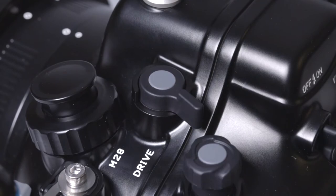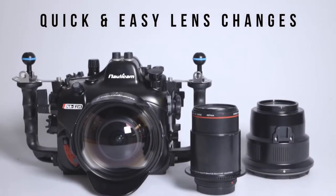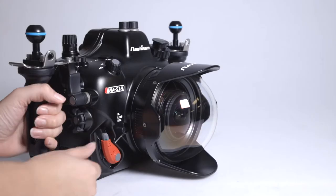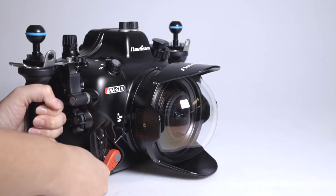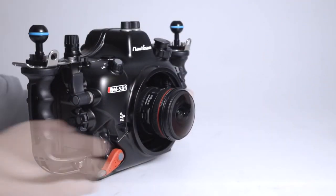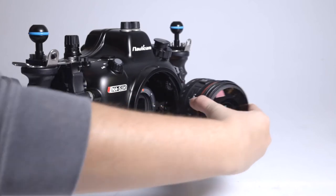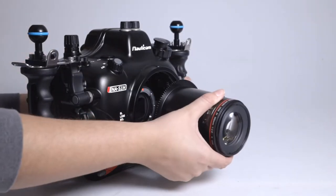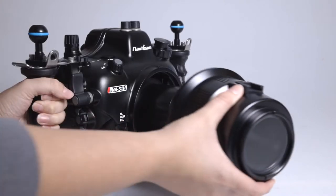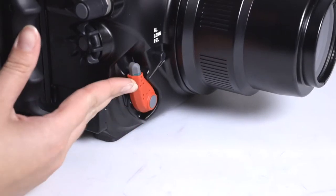Port assembly and changing a lens and port combo is also made simple using Nauticam's patented port locking lever. This process is accessible through the front of the housing and can be accomplished in seconds. Simply remove the front port by releasing the port locking lever, detach the lens, attach the new lens, place the new port back on, and move the port lever back into the locked position.